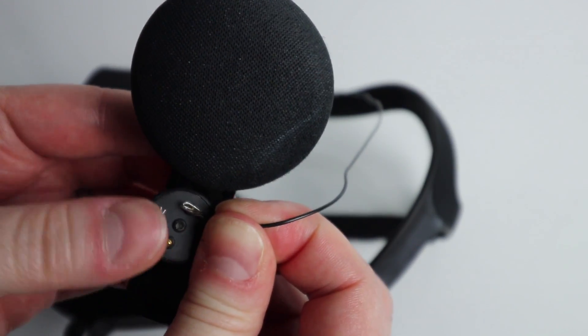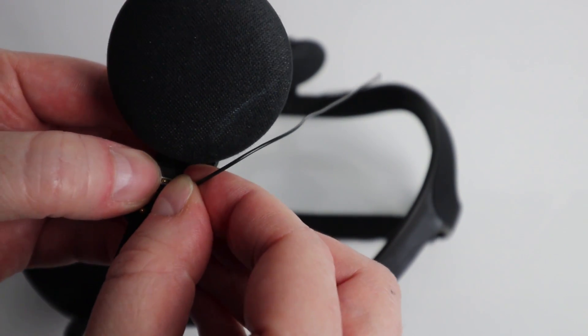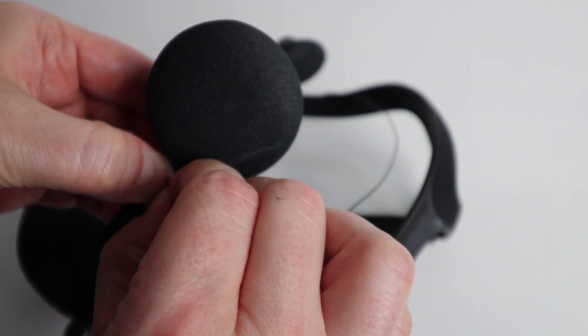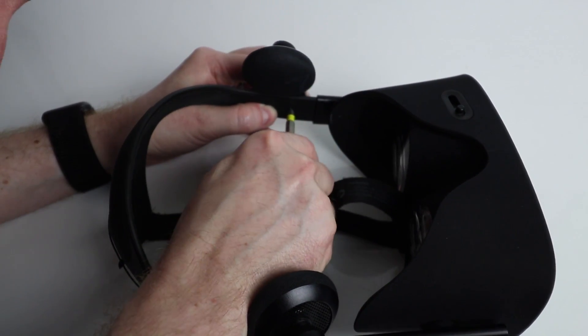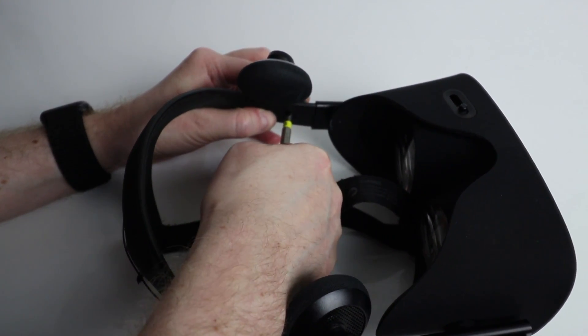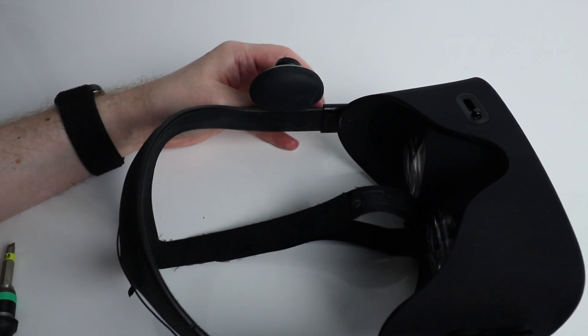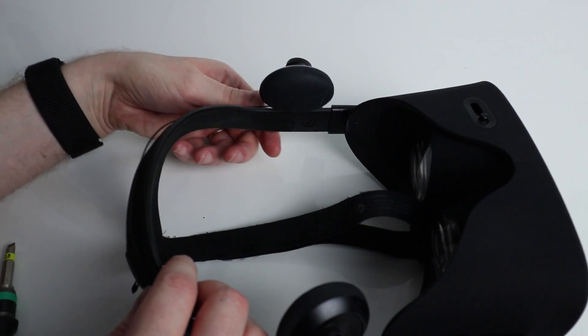Once you've done that, run the wire along the back of the head strap and do the same with the right earphone, again connecting the hook to the lower pin. Once both earphones are secured, tidy up the wiring running along the back of the head strap. I used a little velcro strap to keep it in place.